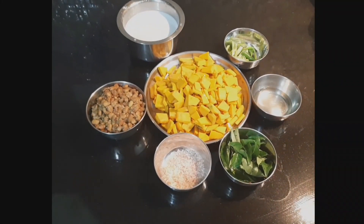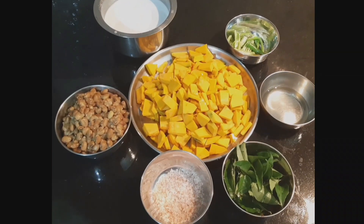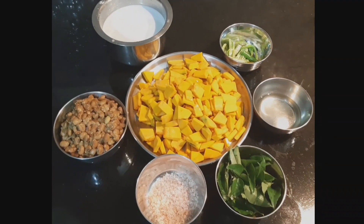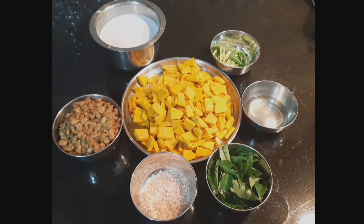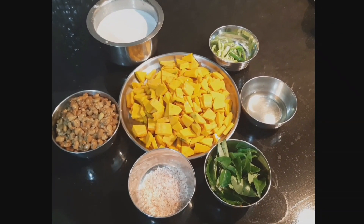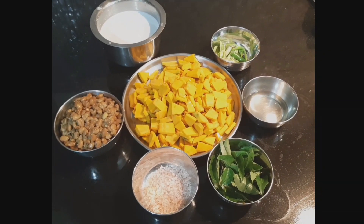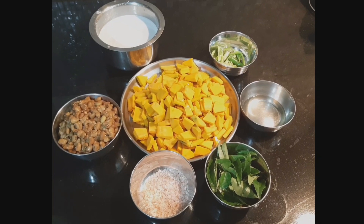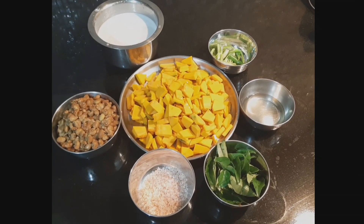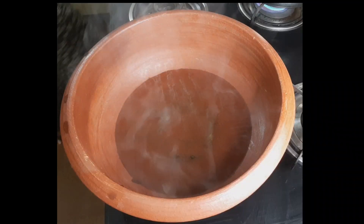How to make Olan. I'll cut the Olan — first in 350g thin slices, then a portion of 150g, and then cut into 5g pieces.